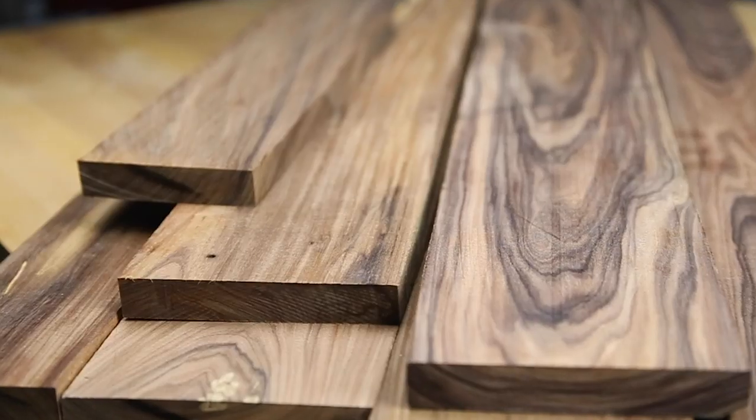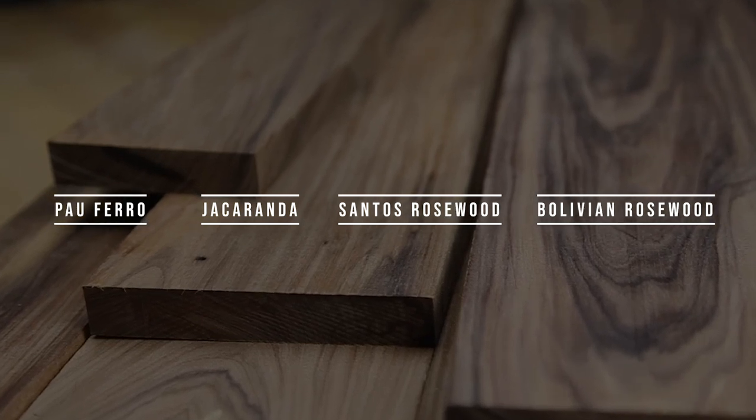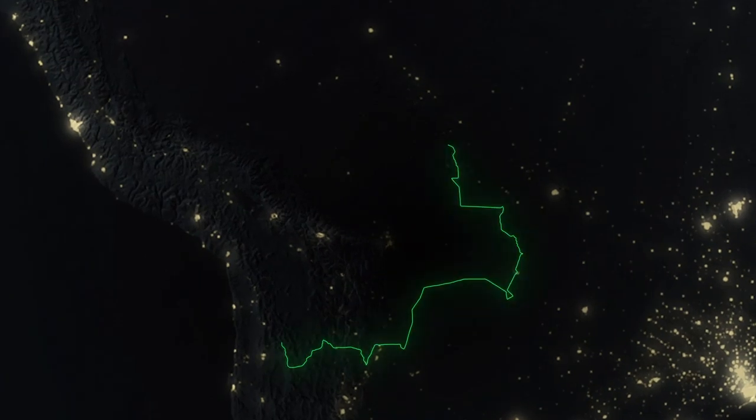This wood is a little rambunctious, which is one reason why it might not be for everybody. However, that's why some sources give into this wood's allure and give it more dazzling names like Pauferro, Jacaranda, Santos Rosewood, or Bolivian Rosewood. And speaking of Bolivia, that's actually where a lot of this wood comes from.